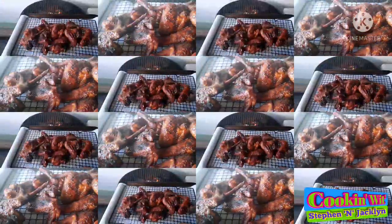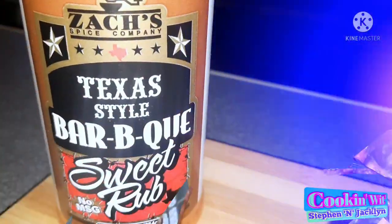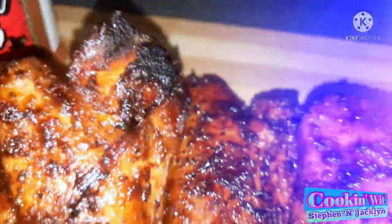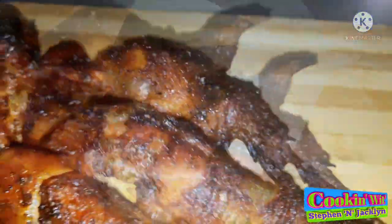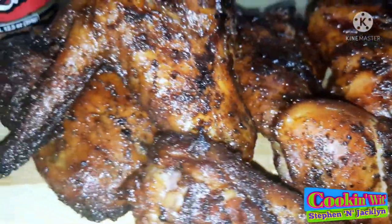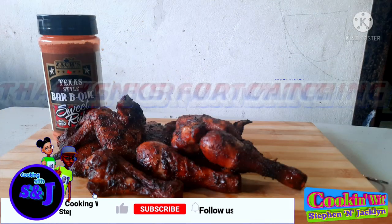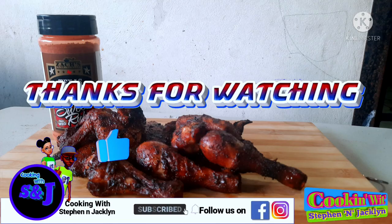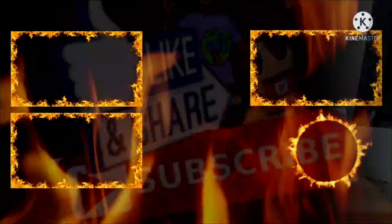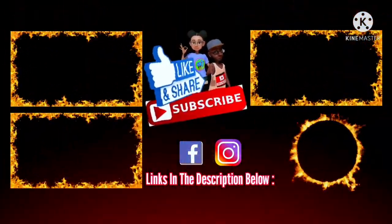Our wings and drumsticks are done, so let's sit back, fasten our seat belts, and get ready for our drive-by. Boys and girls, here are our delicious chicken wings and drumsticks. These wings and drumsticks were tasty. I hope you all enjoyed the video — like, comment, and don't forget to subscribe and turn on the post notifications for more videos. See you all on our next cooking journey — we're out until next time.